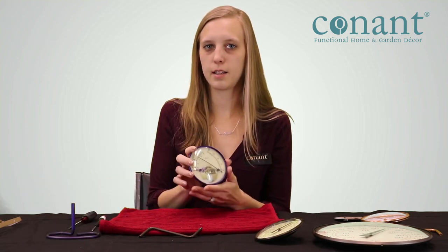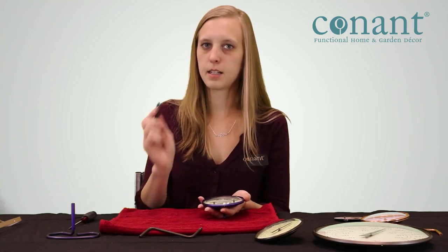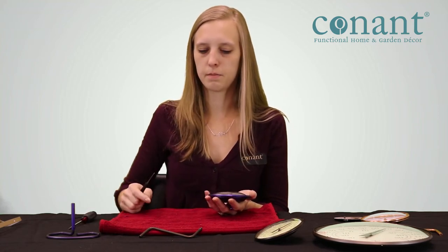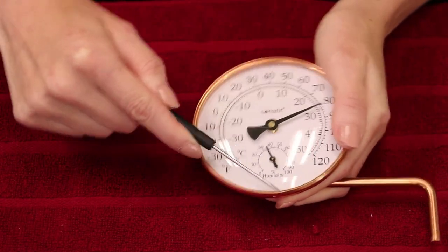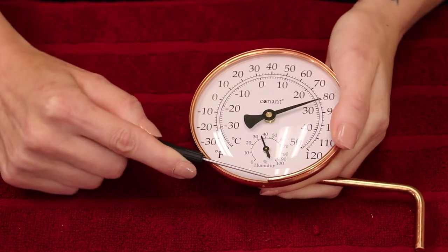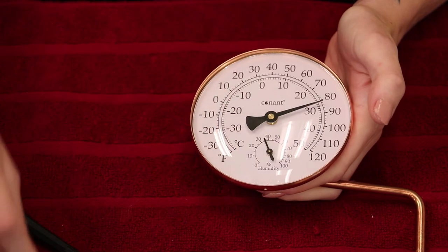If your thermometer does have a humidity gauge on it, like this one, you're going to need to take the face off as well. For that, take a small flathead screwdriver, use a towel or another soft surface, and place it underneath the O-ring on the perimeter of the thermometer. Gently pry out the O-ring and pop it out from the thermometer.